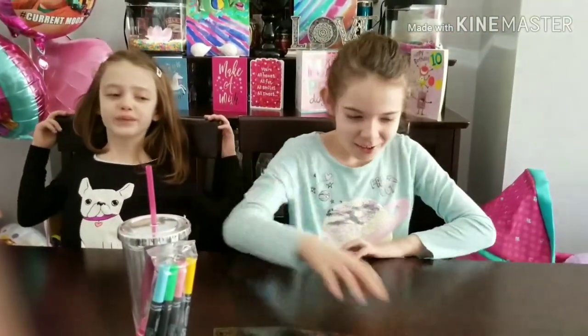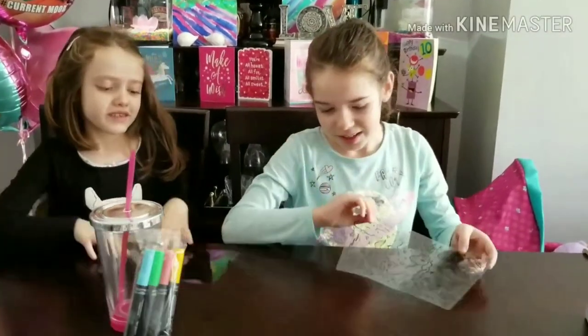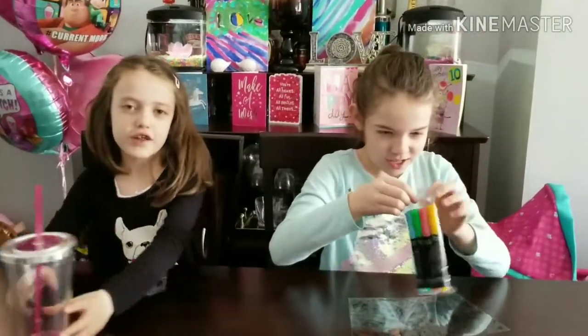Oh wait — introduction! My name is Valentina. And I'm her sister, Mariana. I'll be doing this one today, and I will be doing this one today. Okay, let's start opening the markers, and then we'll get back to coloring.